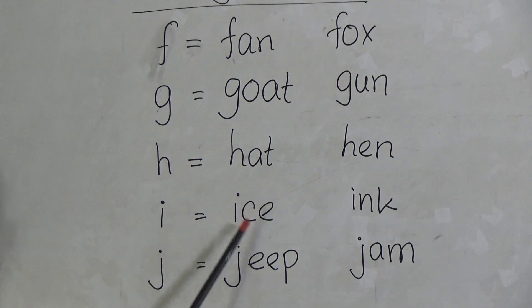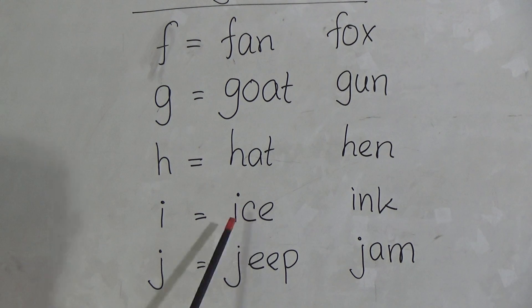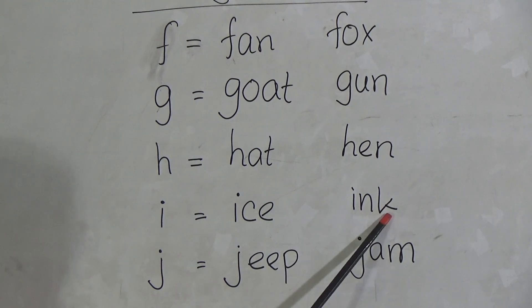I for Ice and Ink. I-C-E, Ice. I-N-K, Ink.